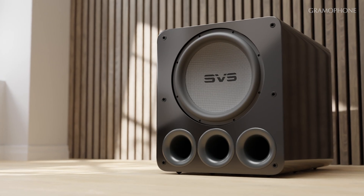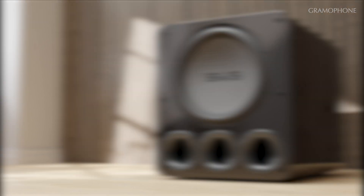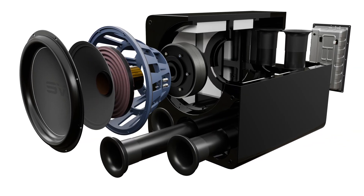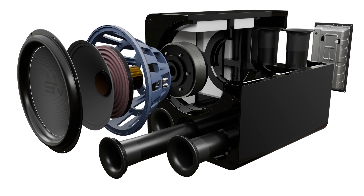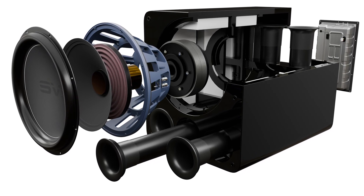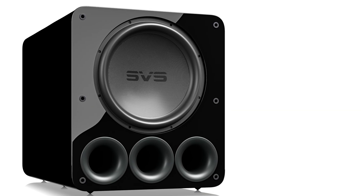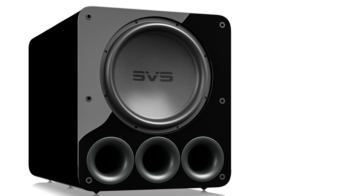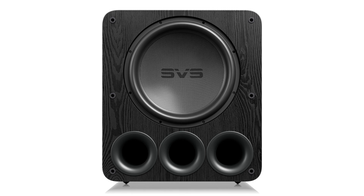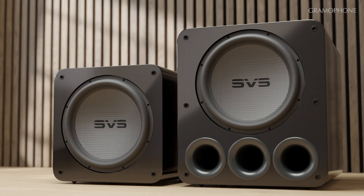The SB 5000's sibling, the PB 5000 ported subwoofer, is also a strong contender. It has the same 15-inch driver, dual voice coils, twin 2000-watt monoblock amps with discrete output stages, and DSP control. What changes is the cabinet — the PB 5000 is about 5 inches taller, 3 inches wider, and 9 inches deeper to accommodate the three tuned ports. But if you can handle the larger cabinet, you'll get even more deep bass and overall output, especially if you watch more movies than music.